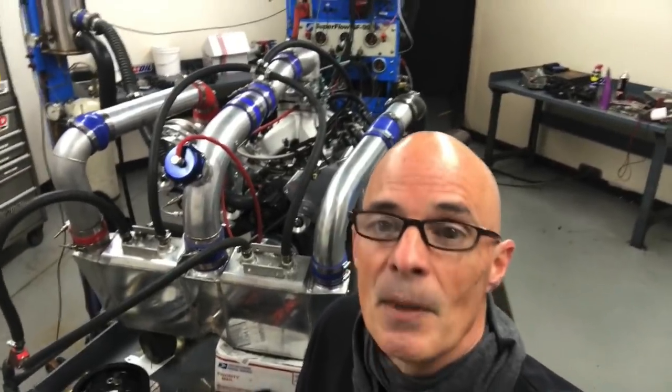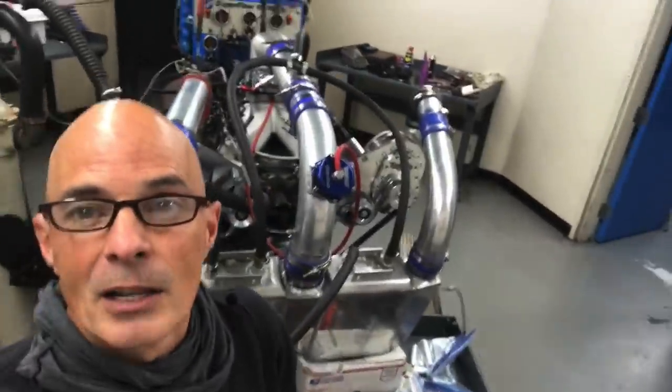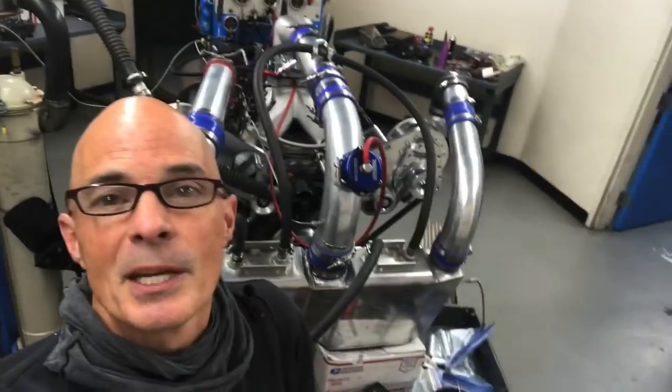I even took the motor apart. We did a compression test, I checked the rockers - making sure I didn't forget to tighten a rocker, which I say from experience because I've done that before. I checked for bent push rods, broken springs, nothing dumb like that. It turned out to be none of those things. As it turned out, somehow in my infinite wisdom I had damaged the injector drivers in the Holley ECU. That's what it turned out to be all along.